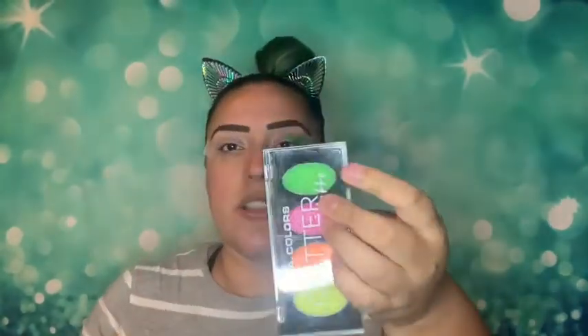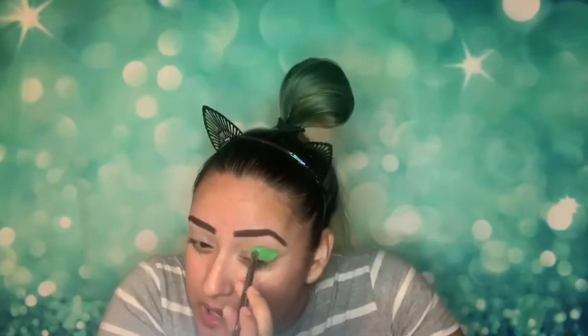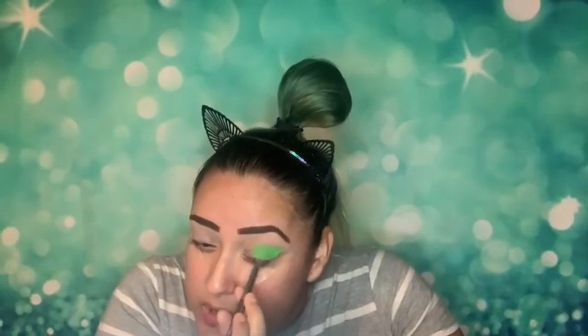I really, really love the way this is coming out. I also got this glitter palette at Dollar General that I've been waiting to use — I got it specifically for this eyeshadow because I want to top it with neon green glitter. It was like a dollar fifty and it has all these pretty colors.